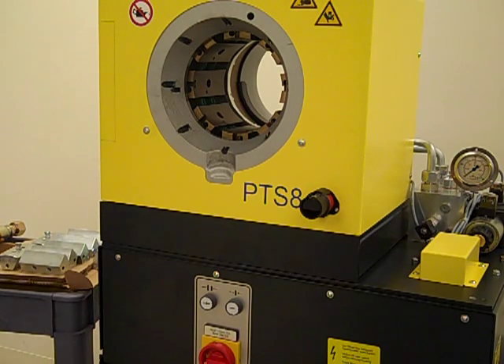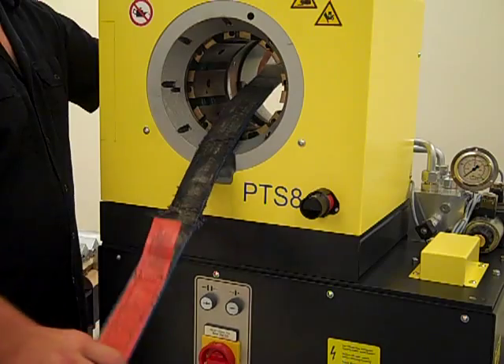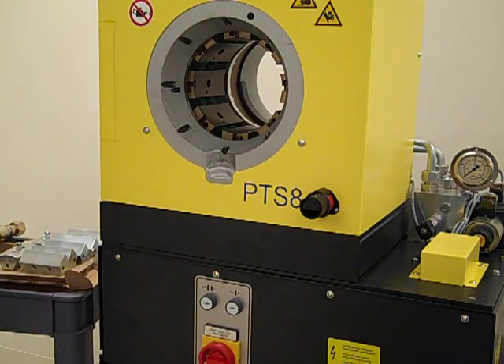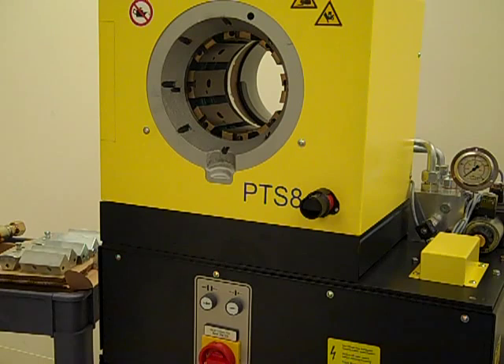To lift and move the press from the crate to positioning it onto your bench, it is suggested that you either use a strap through the crimp head or install an eye bolt and clevis into the crimping head. Keep in mind when lifting the press that it weighs over 700 pounds.